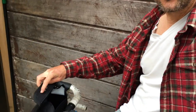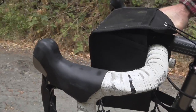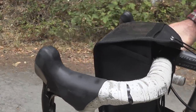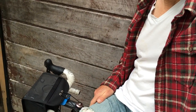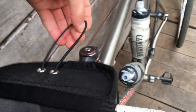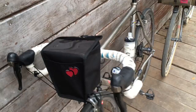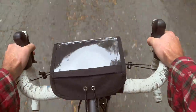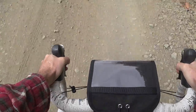It does have this little velcro thing here, which velcros onto there. You don't need to use this, but you can. It's nice when you're riding to just loop this around something like the stem. That way it stays closed — the wind's going to keep it closed anyway — but if you have something in there that's bouncing around, it won't pop out through the top. Not that I've ever had that happen, but on a real rough road that could happen.